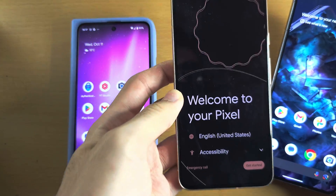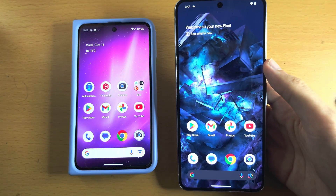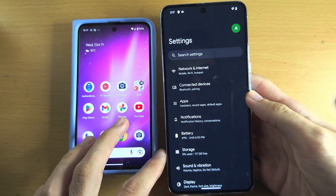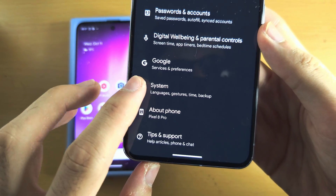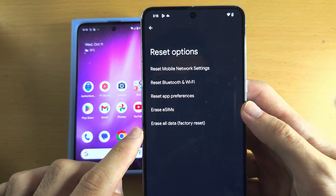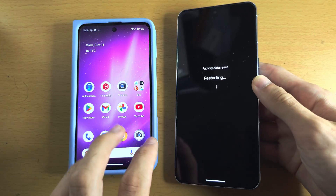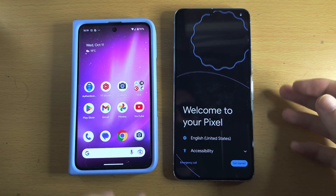If you see the 'Welcome to your Pixel' screen, skip 20 seconds forward in the video. But if you see the home screen, open up Settings, scroll all the way down to System, scroll to the bottom until you see Reset Options, select Erase All Data, enter your biometrics, tap Erase, and patiently wait for the phone to factory reset.